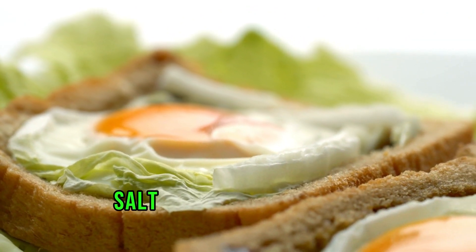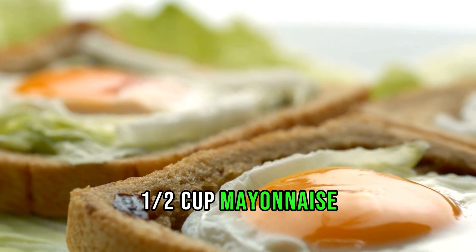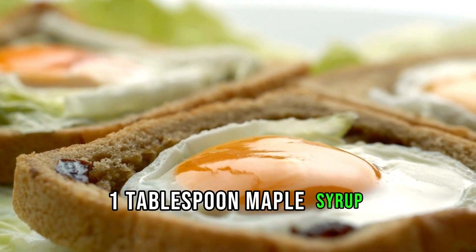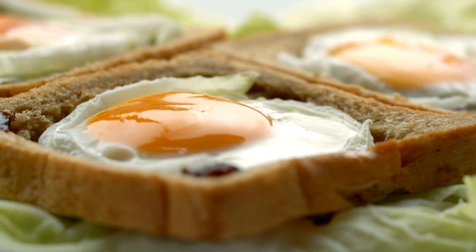For the sauce: one half cup mayonnaise, one tablespoon Dijon mustard, one tablespoon maple syrup, and one teaspoon hot sauce adjusted to taste. Cook the sausage in a skillet over medium heat.